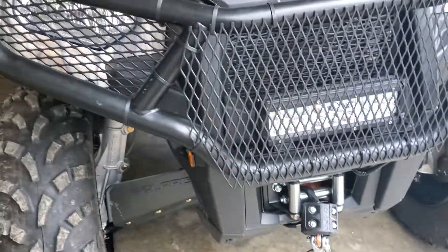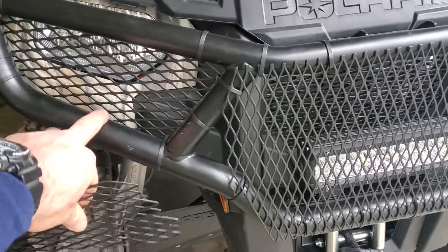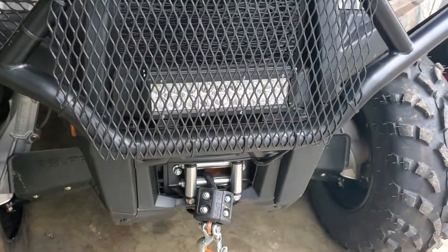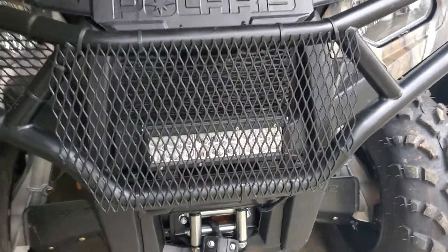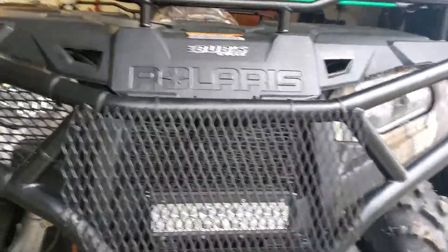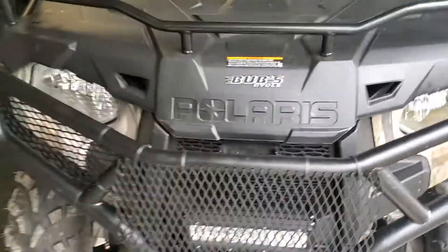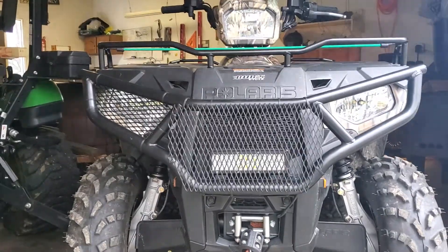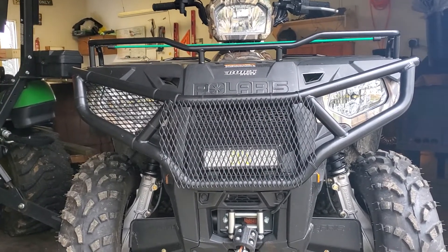I originally wanted to put all of these behind the bar — the back side of this bumper — however because of the way I mounted my light bar I had to put it in front. But it's easy, it's cheap, it's a fun little project to do yourself, and it really looks cooler.